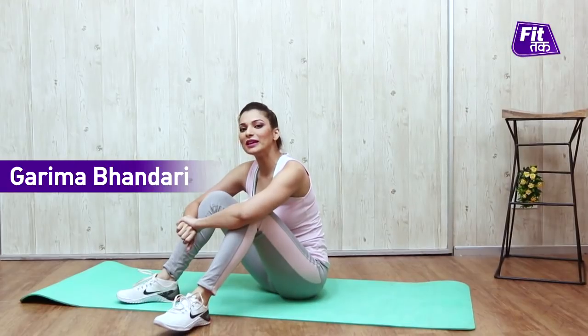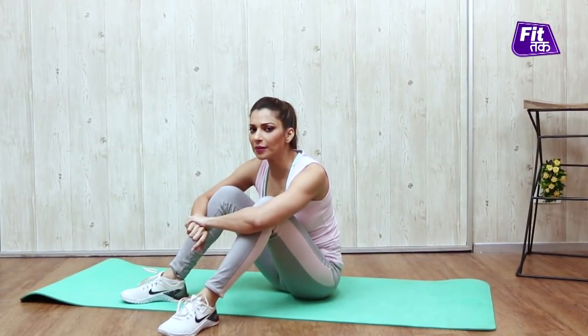Hi guys! Welcome to FitTuck with me, Kareemah Bhandari. Today's fitness exercise has a very exciting name — it's called Crunchy Frog.